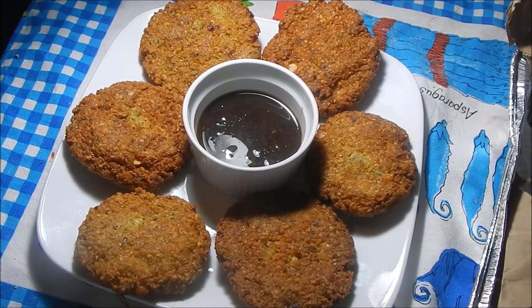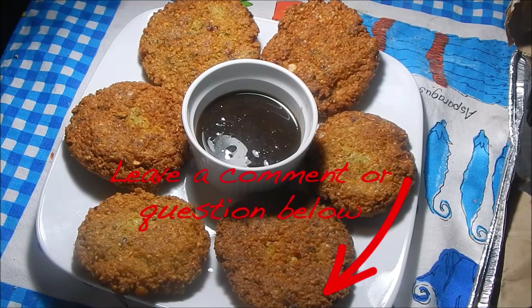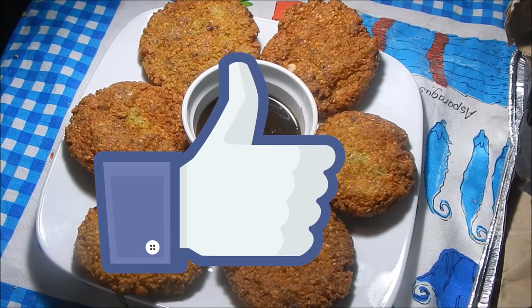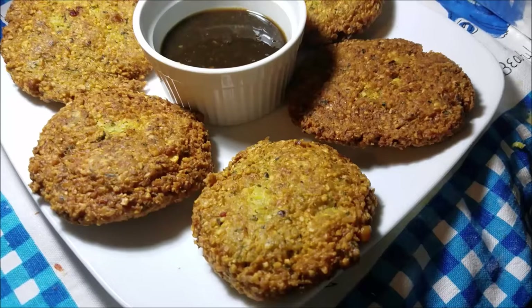I hope you guys enjoy this really simple and delicious vegetarian recipe. Leave me your comments down below and tell me how you guys make yours. If you haven't liked the video, give it a thumbs up. If you haven't subscribed, subscribe to see all the latest videos as soon as I post them. I will see you guys in my next video. Bye!